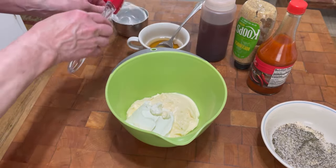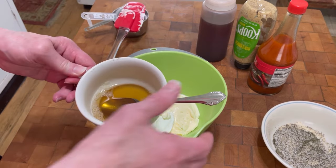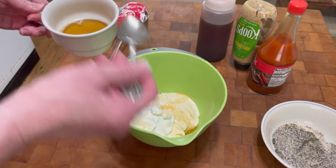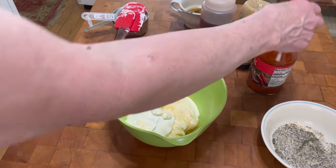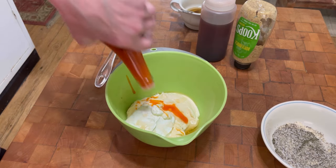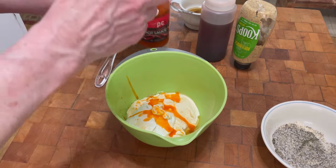Now this is optional, and it's something that I do — this is the drippings from the bacon, and I'm going to put about a tablespoon of the bacon grease in here. Again, that's optional, that's up to you. If you don't like the sound of that, then hold off. Now I've got hot sauce, and I put a few dashes of hot sauce in. I'll taste this at the end and may add a little bit more, but that's what I'm going to start with.